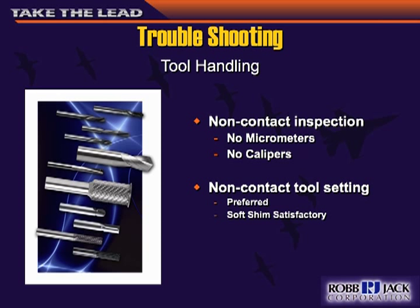When handling the tools, avoid using micrometers or calipers to measure the diameter because you'll end up nicking it. These tools are very hard and very fragile. You really want to use shim stock, or best of all, laser mics if those are available to you.